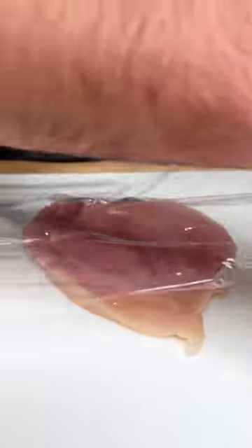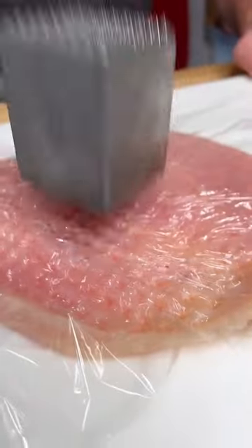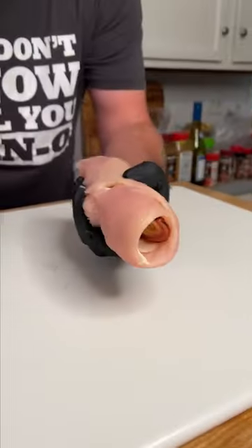Go over the top with some saran wrap, and we pound it out thin. Add a couple slices of ham and about four slices of Swiss cheese. Roll it tight, just like that.